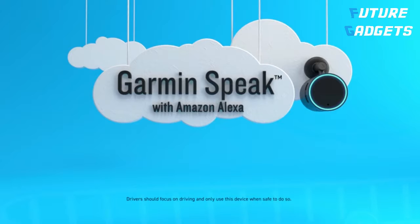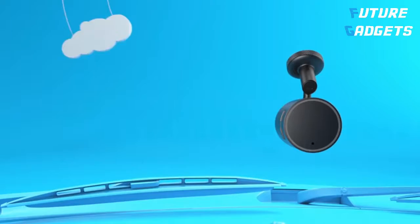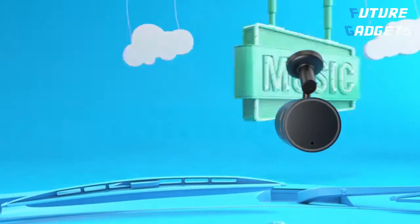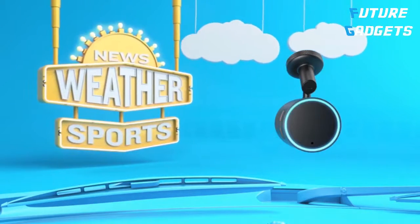Number 4. Introducing Garmin Speak with Amazon Alexa. What you love about Amazon Alexa, now in your vehicle. Just say Alexa to make things happen. Enjoy your music, your playlists, your way.